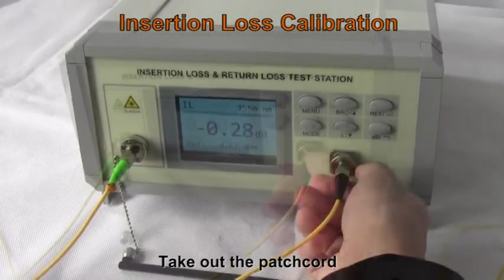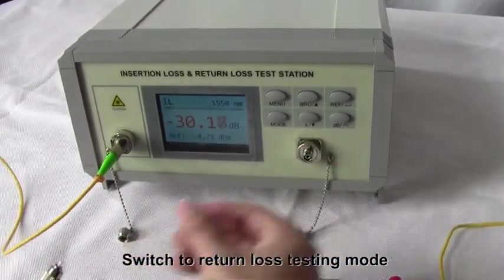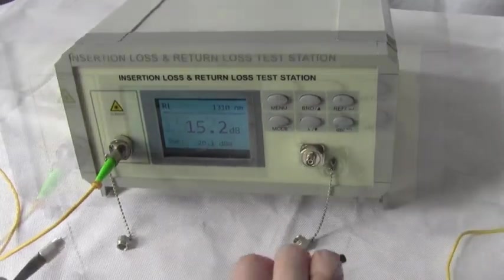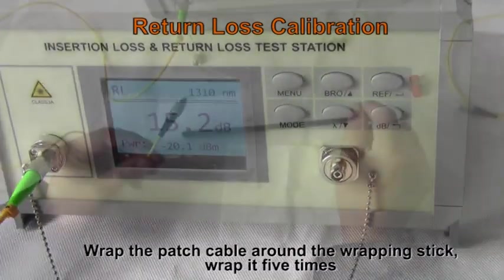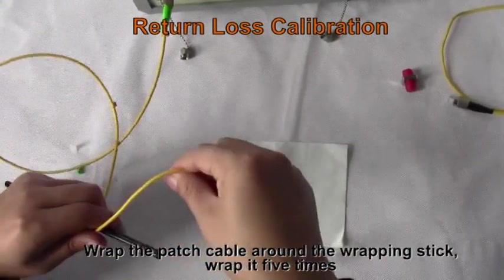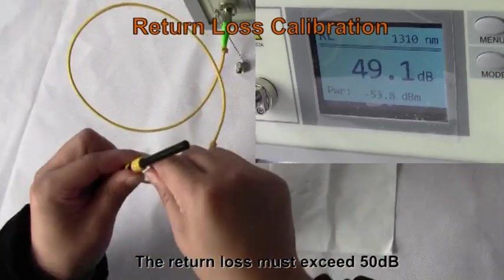Take out the patch cord and switch to return loss testing mode. Grab the patch cable around the wrapping stick — grab it 5 times. The return loss must exceed 50 dB.